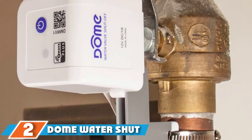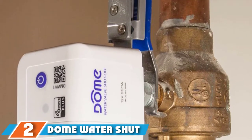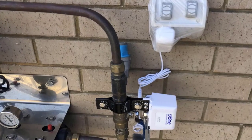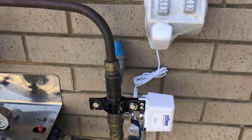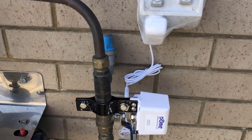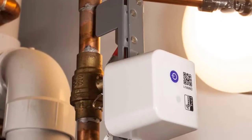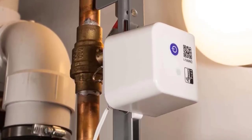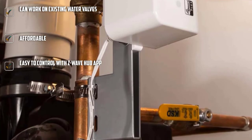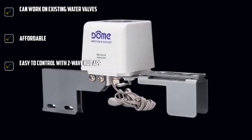Next on our list at number two is the Dome Water Shutoff Valve, which is more of an add-on to the existing valve. It works with various hubs such as HomeSeer, Nexia, and the SmartThings Home Automation System. This smart home system detects water leaks, and the valve controller shuts off the water supply to prevent wastage or damage. In addition, with this valve, you can automate your water heater, boiler, or radiant heat systems, as long as it has a ball valve no bigger than 1.2-inch.